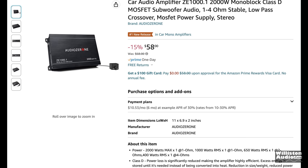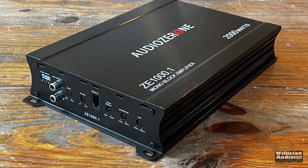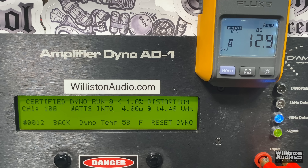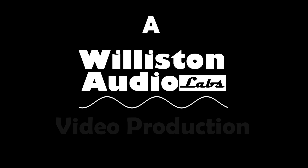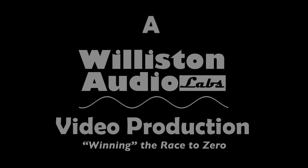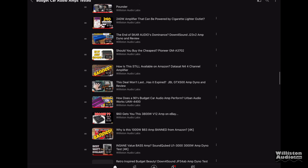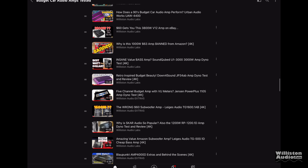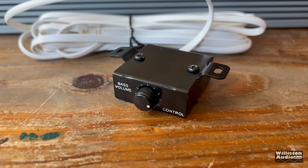Another insanely cheap subwoofer amplifier on Amazon? Seems that a lot of people like the inexpensive amplifiers you can get off Amazon. Check the link in the video description — I have a whole playlist of these cheap amplifiers I've tested.